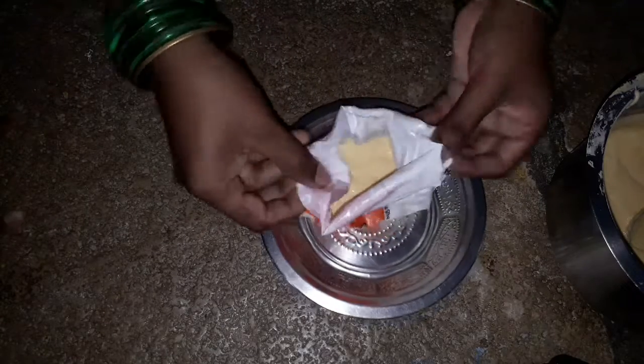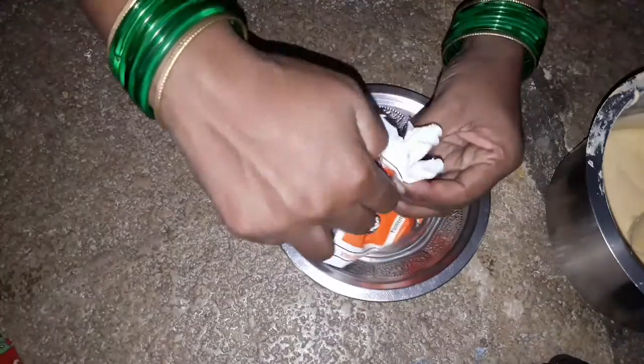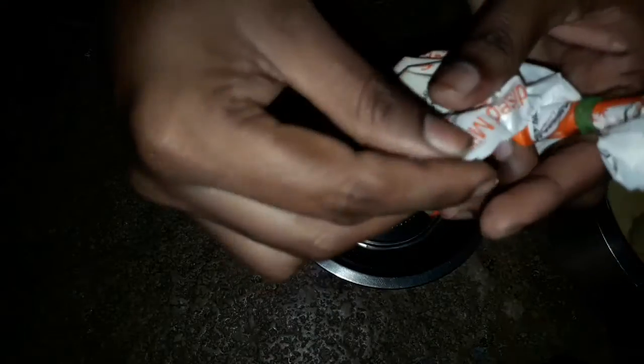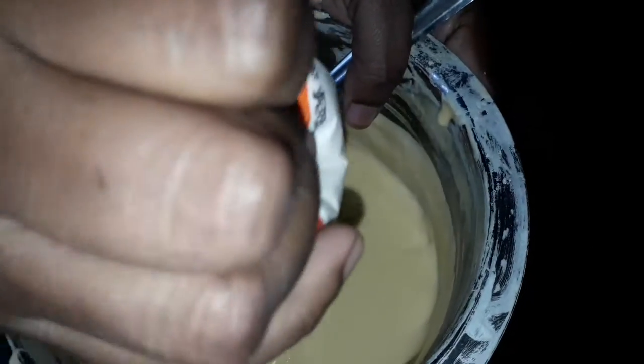This is a bag with a bottle. I put a bag in a bag. I'm using a bag with a bag. We will put it in a bag and put the labruband on the top. We will cut the bag with the bottom and put the bottom in the top.